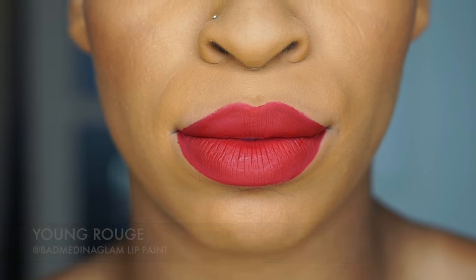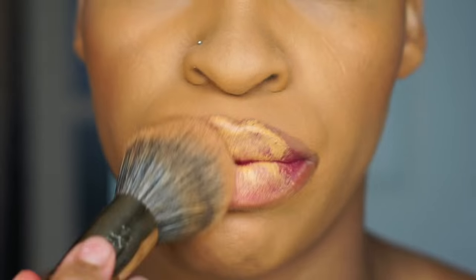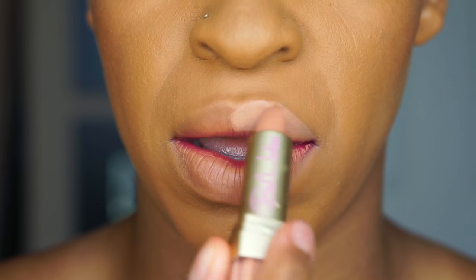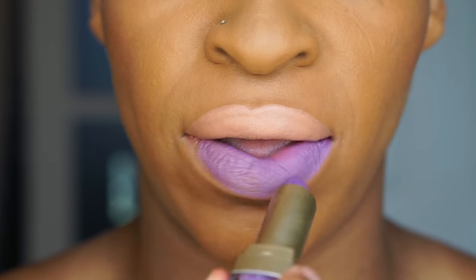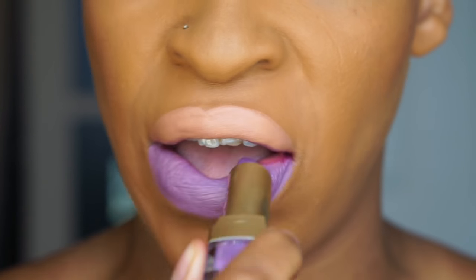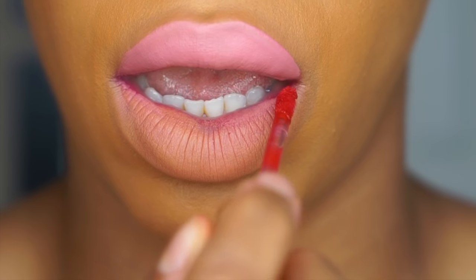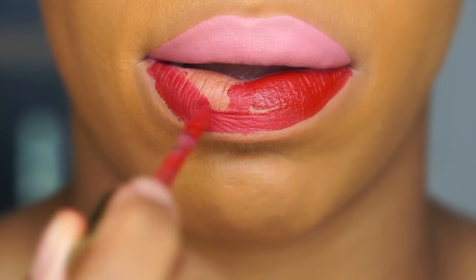Now we're going to take this off. I wanted to show you guys how to take off your liquid lipstick — just always make sure you use a wipe. Once the liquid lipstick is off, go ahead and put foundation over your lips, then set it with a translucent powder and you're ready to go. The nude lipstick from the Bad Medina Collection is called Superb. You always want to pair it with a lip liner. I put Divine on the bottom and Superb on the top — so if you're doing a photo shoot or just want to be different, do one lip one color and the other lip a different color. These are the two liquid lipsticks from the Bad Medina Collection — a soft pink and a red.